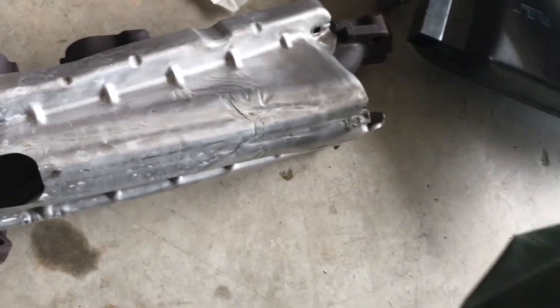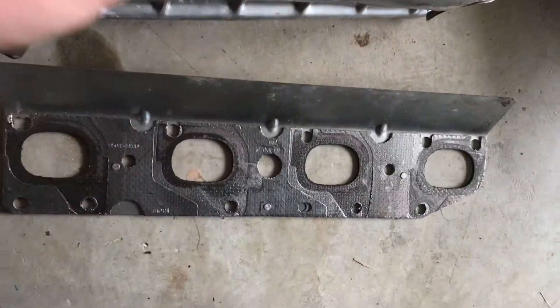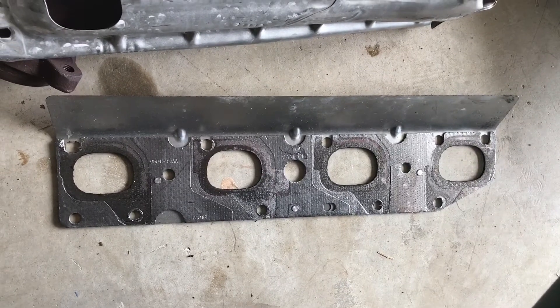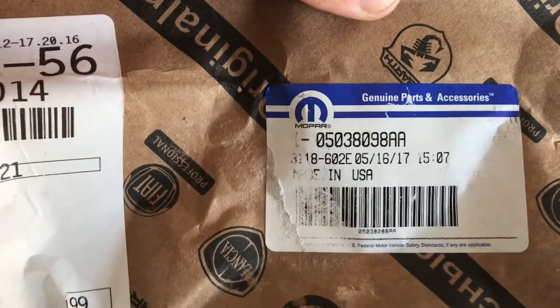Here's the stock actual gasket. I didn't use the stock gasket — I used the SRT8 6.1 gasket off a 2010 Challenger SRT8. Here's the part number for that one.